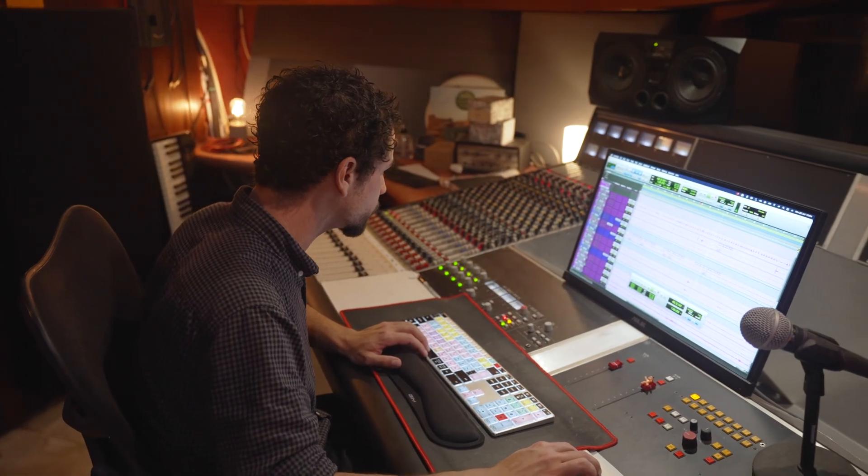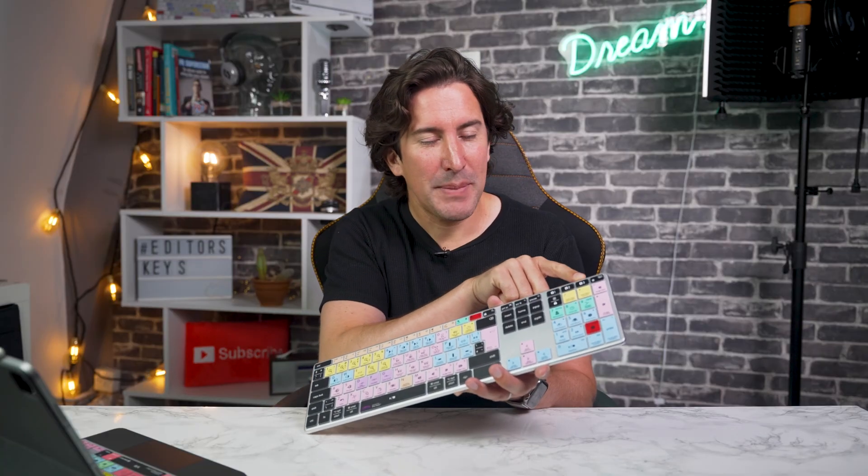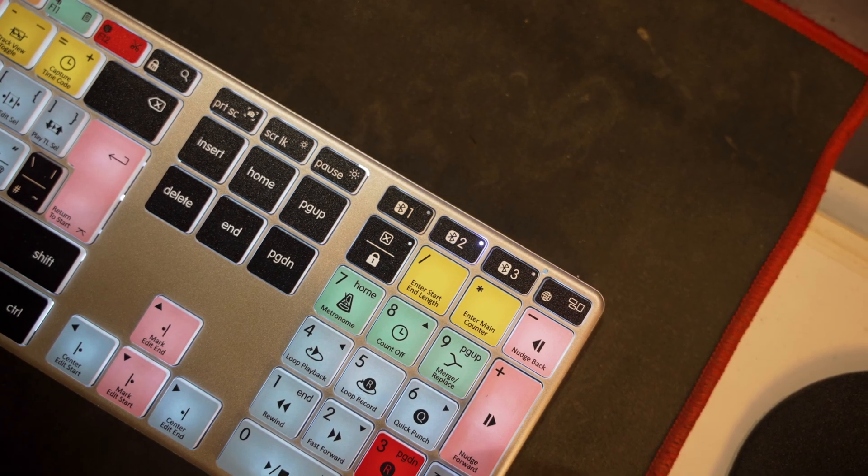Let's talk about some of the new standout features on the keyboard. Of course this is wireless, so this means you're completely untethered from your desk. Secondly, we've enabled it to be connected to three devices. So if you want to connect to your PC and do an editing session there in the morning, and then come to a Mac in the afternoon, you can tap a button here and connect to that device.